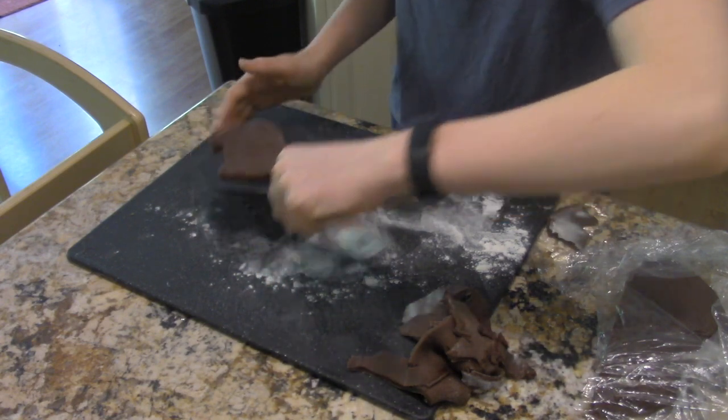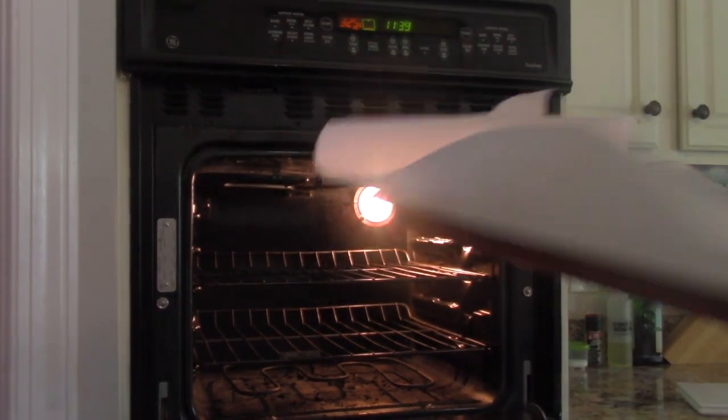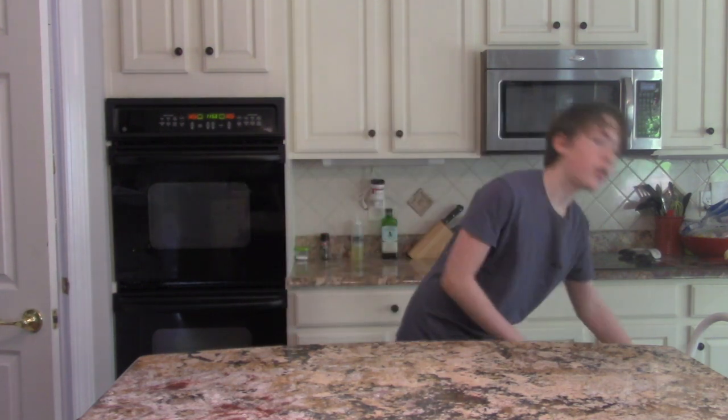Remember the excess dough? Roll that back out and repeat the process from earlier. Heat the oven to 325 degrees and then place the trays into the oven. Now that you've put your cookies in the oven, make sure you grab your ice cream.